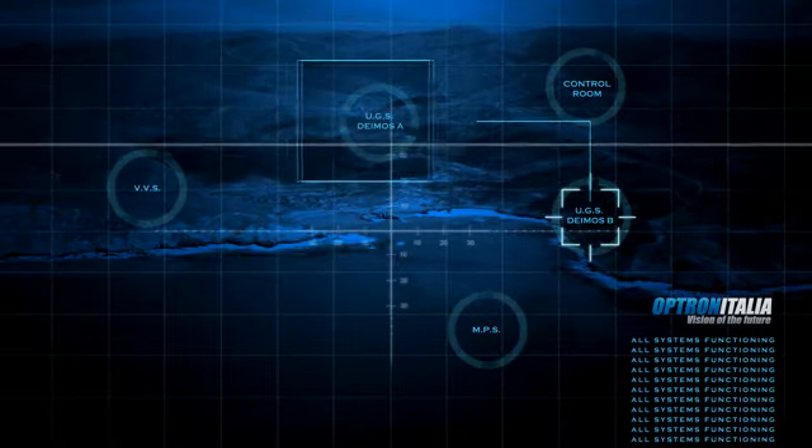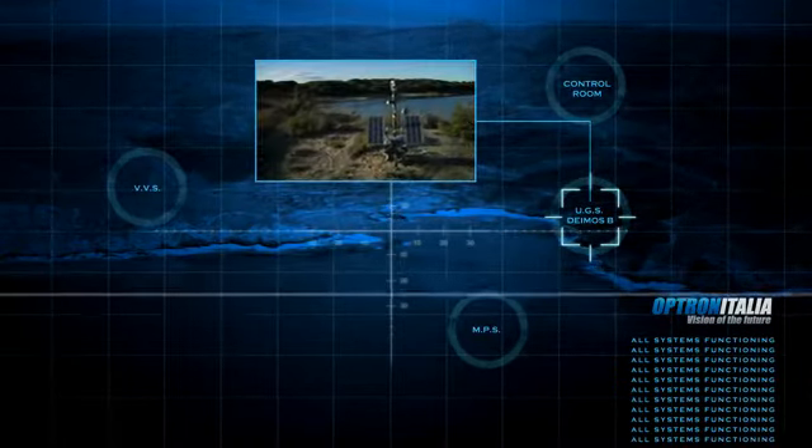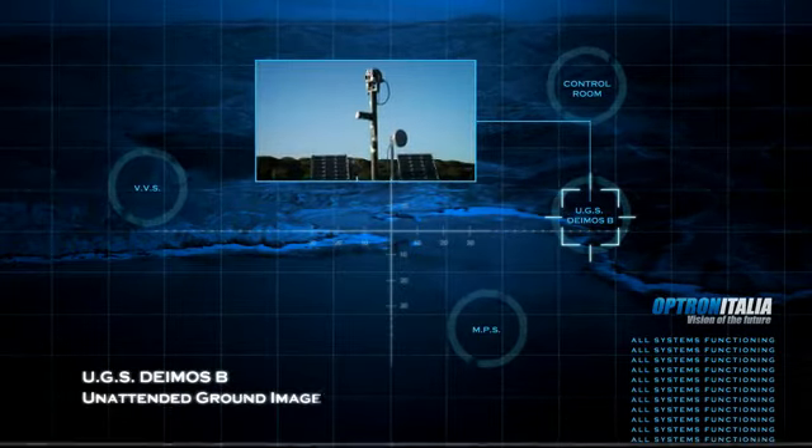Optrinitalia UGS, unattended ground image system, Demos-B.